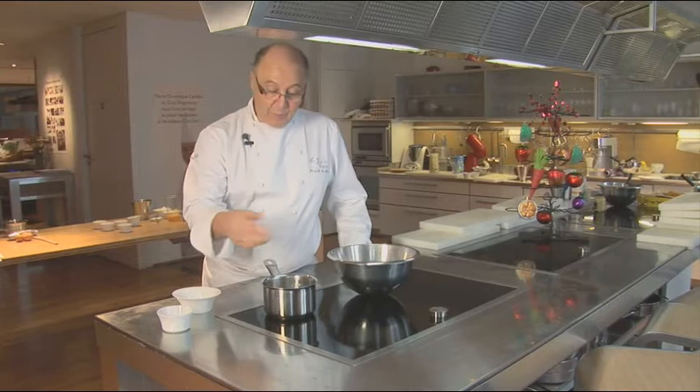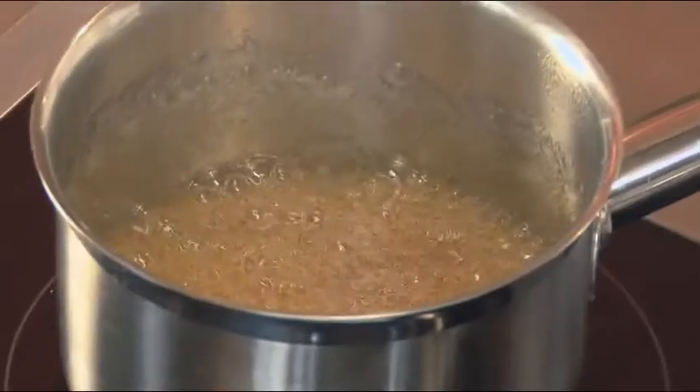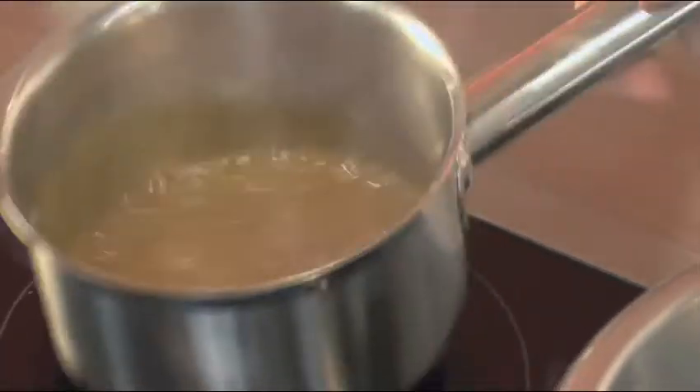You can see that we don't need any utensils to stir the caramel. It boils on its own. It mixes on its own. Now you can begin to smell it.